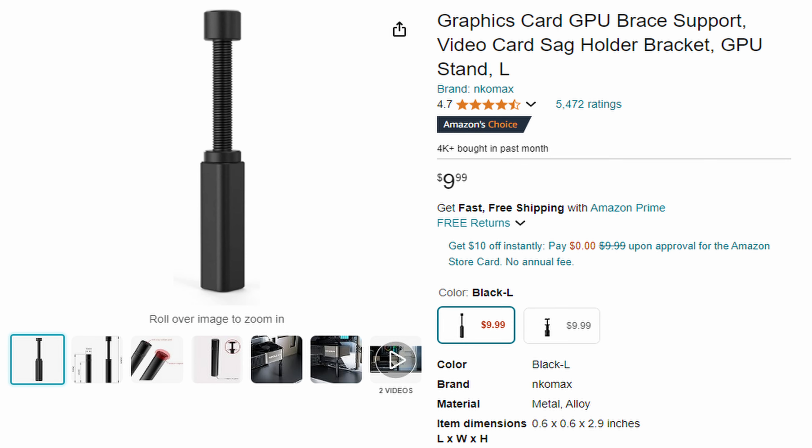It's this little device right here. This little bracket, which is adjustable and comes in a variety of colors, is only $9.99 on Amazon — you could even find it on sale for less. All you do is pop it in your machine, put it right under the corner of the graphics card, adjust it to the proper height, and boom, there you go.